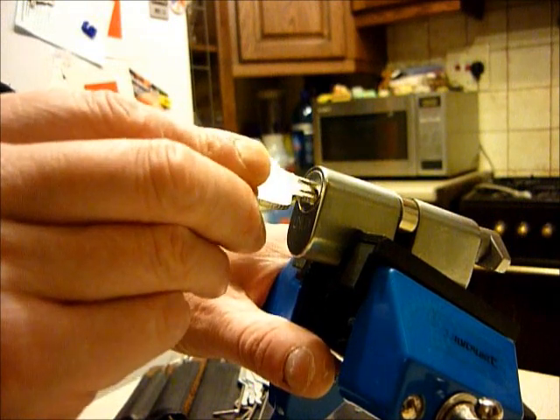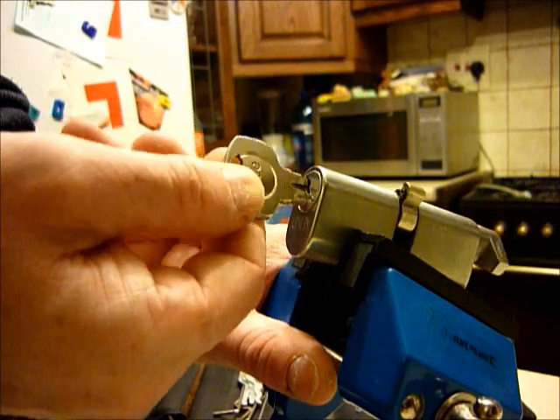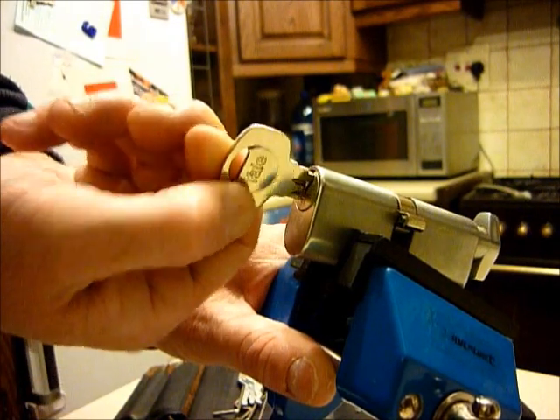In it goes, twist, and as you can see - beautiful movement. Finalize the picking.